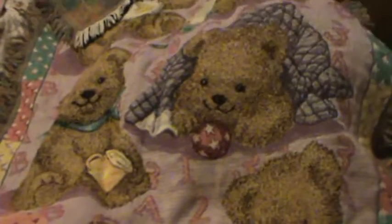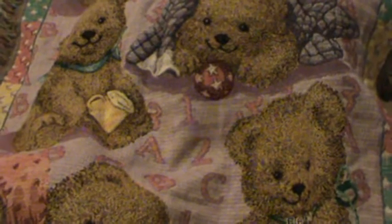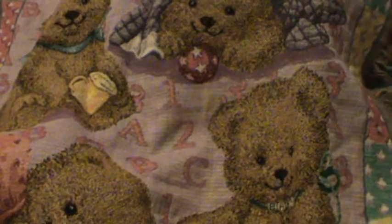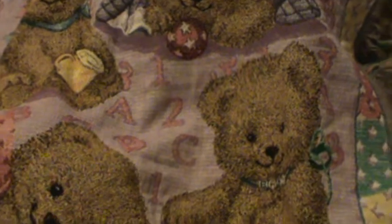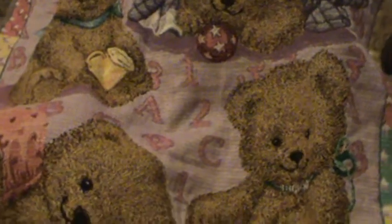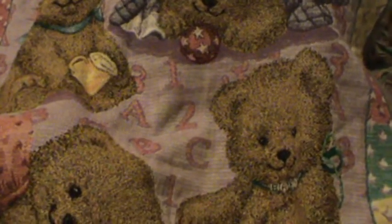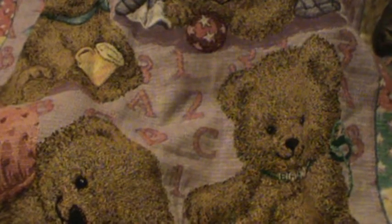Hey you guys, She Loves Horses here. I got a video request from Chrissy to show all of you my addiction, which just happens to be diaper bags. I'm not 100% sure why, but I have more of them than I need, and even though I already have 7 or 8 of them and only one baby, I just ordered another one tonight from walmart.com.